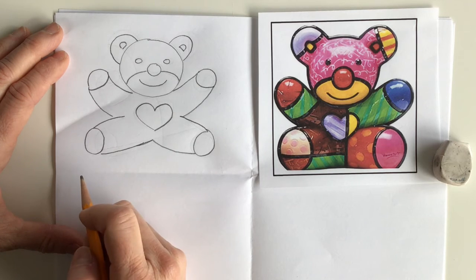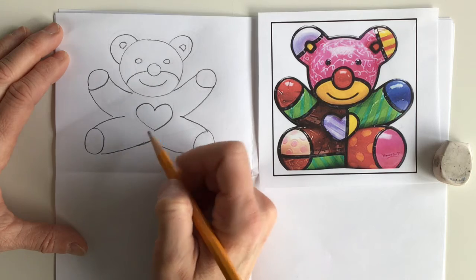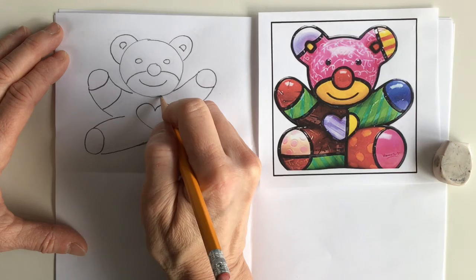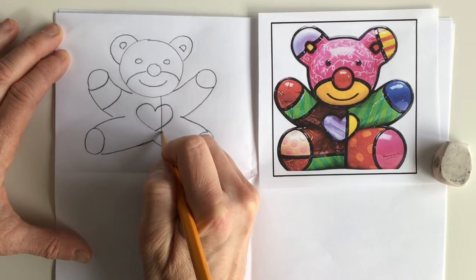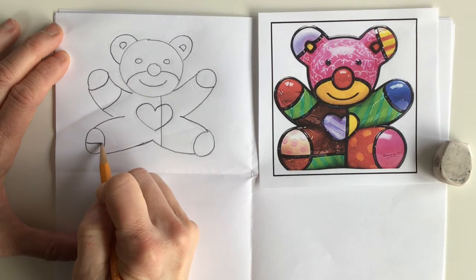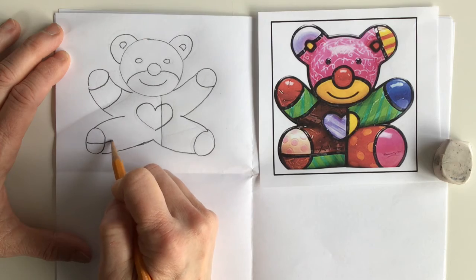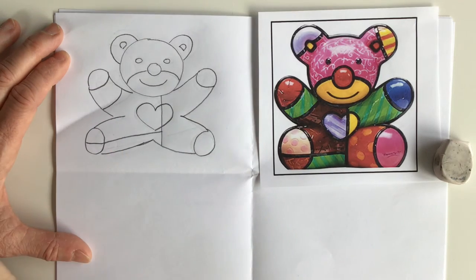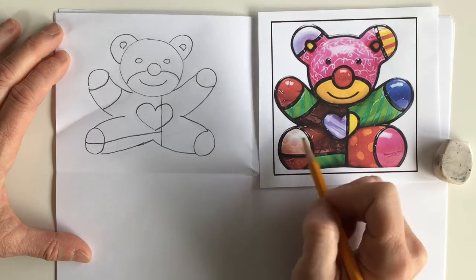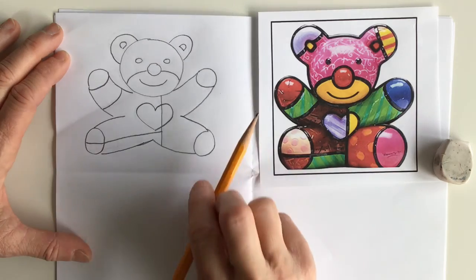Now we're ready to just add some shapes to break up the body where we can add patterns. So we're gonna put a curve here, and a straight line going through the heart down to the bear's legs. We're gonna add a line through the bear paw on the leg, and take that line all the way over here. You can see we already have patterns added, but you're gonna get a chance to add some patterns later. So we're gonna stop right there.